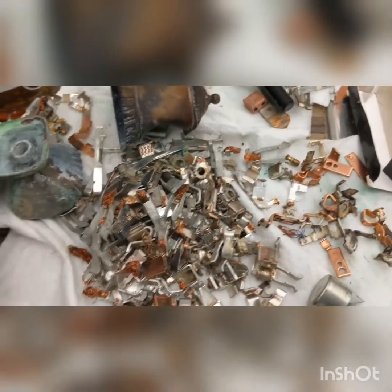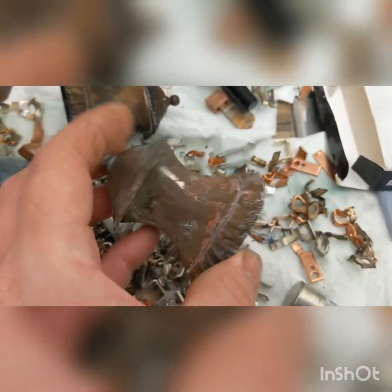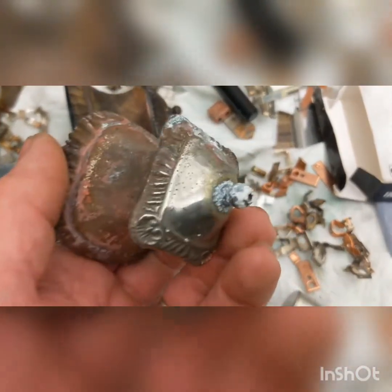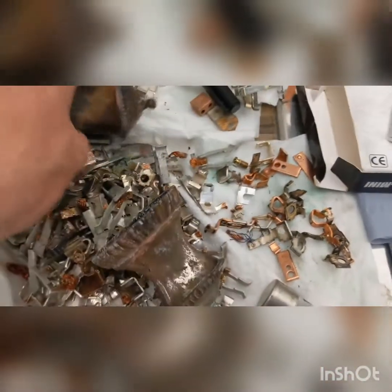I carried on doing these. That one needs to go in again — that was the last one I did so it needs a bit more time. There's a bit shiny there but a lot of it has come off that one.